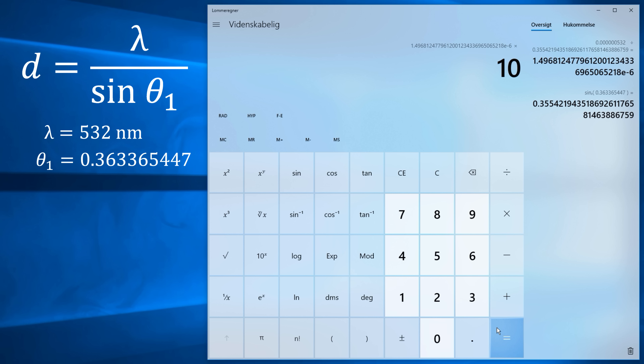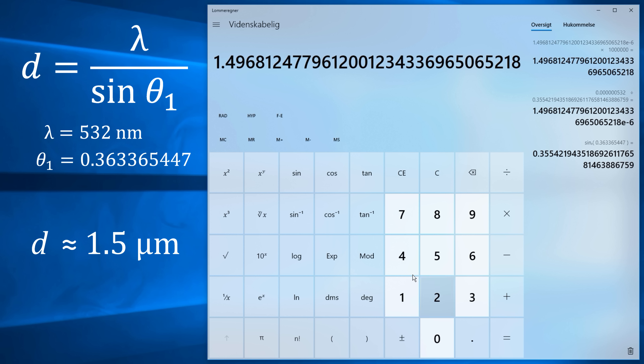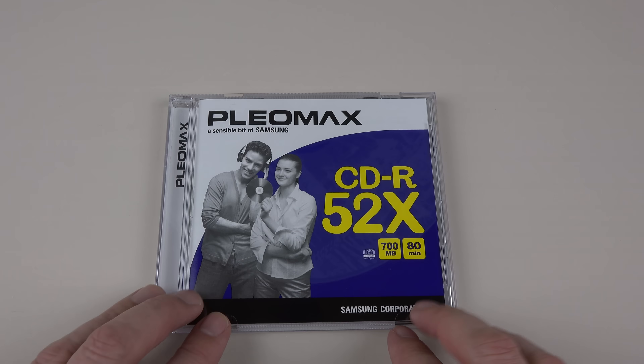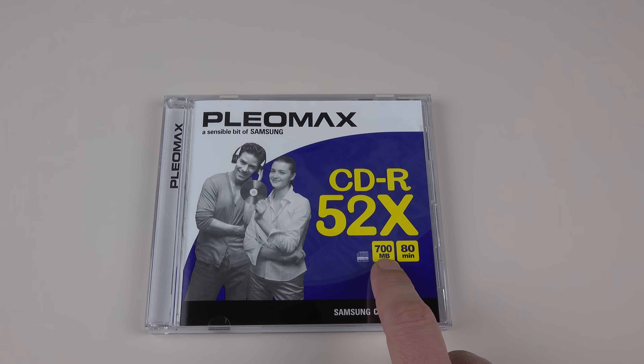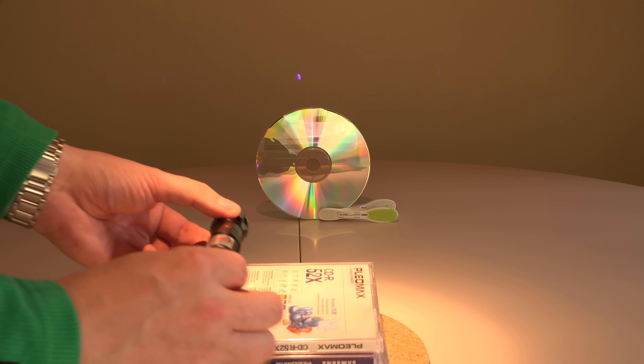That's right on the edge of the standard — 1.5 microns, which makes sense when I think about it. A standard CD used to be max 650 megabytes but now 700 megabytes is common, like the one I use. They found 50 megabytes more on the disc by going for the smallest track spacing allowed in the specs. With closer spacing you can fit more tracks — technically a longer spiral track for more data. Let's see if a violet 405 nanometer laser can confirm it.